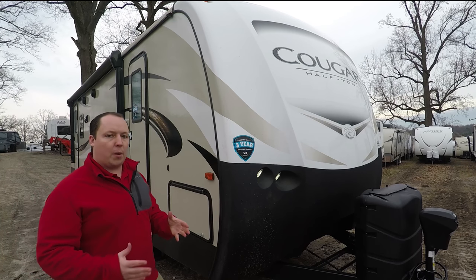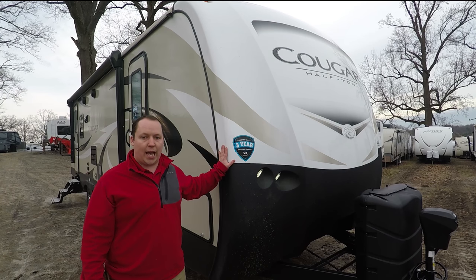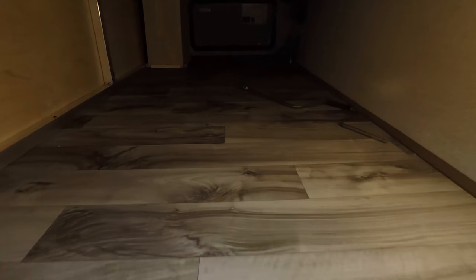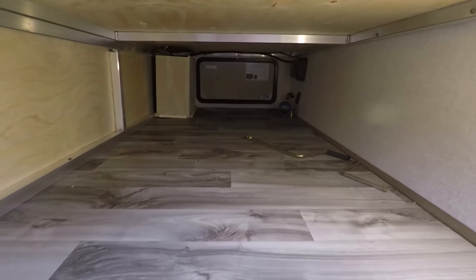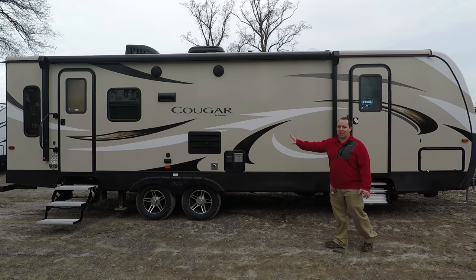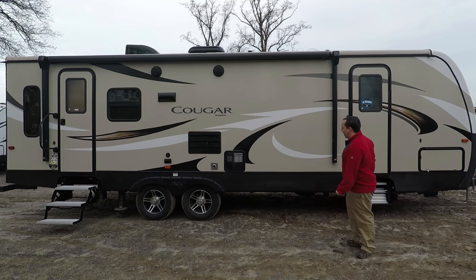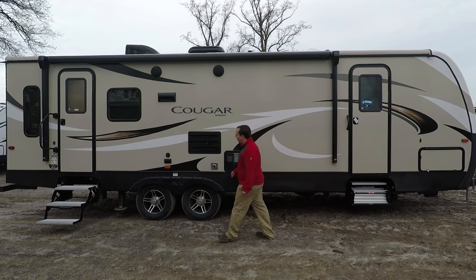What I really love about the Keystone Cougars is starting with the front fiberglass front cap. And then around here, you do have pass-through storage straight through there. All aluminum frame. What I love about this floor plan is that there's no slide-outs on this side, so you have a nice big awning with LED lights. Right here is where you keep your spare tire — spare tire carrier.